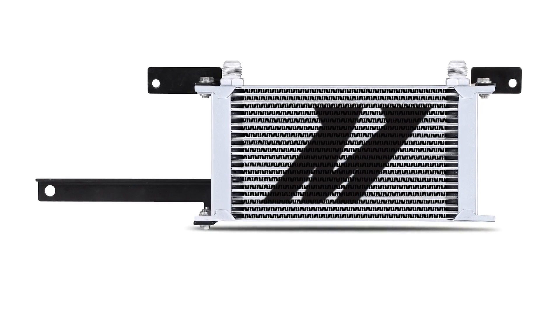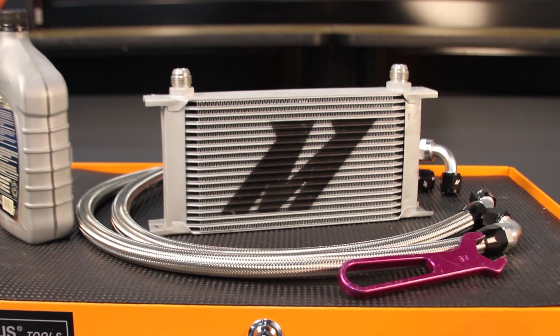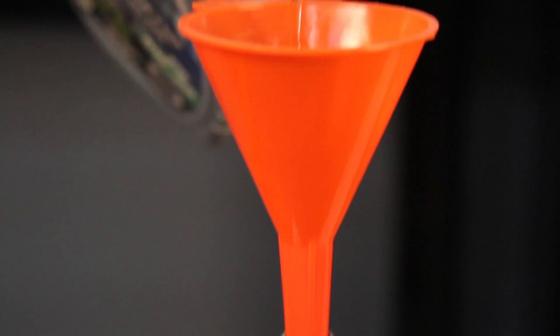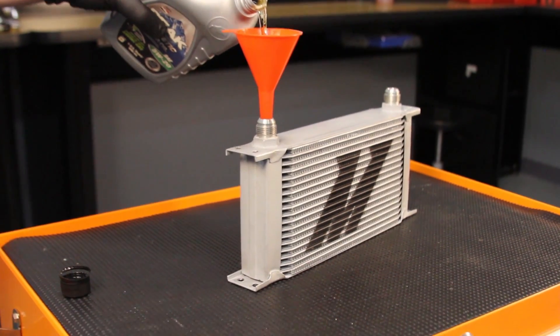At this time you also need to prime the oil cooler. Fill the oil cooler until you can see the oil inside. If you are having trouble with this, follow the link in the description to see how to prime an oil cooler.